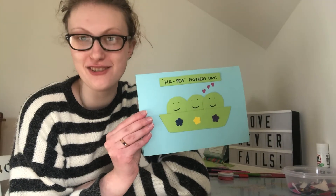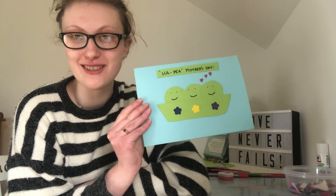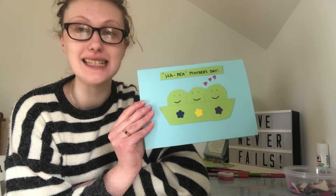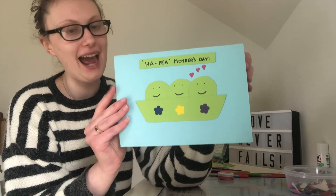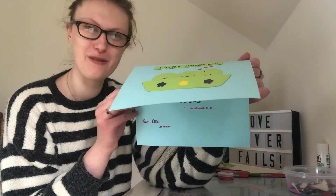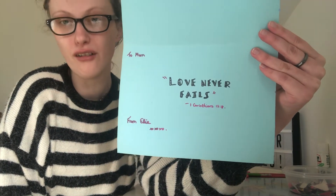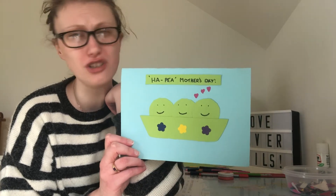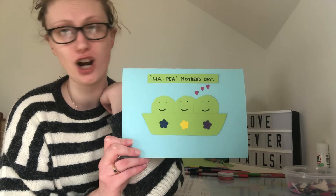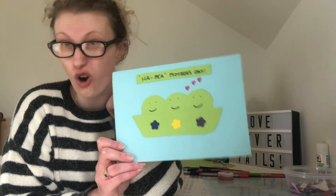And there we have it — my finished Happy Mother's Day card! Pretty simple for you to follow along. One thing we haven't done yet is decide what we're gonna put on the inside of our card. I chose to share an awesome Bible verse with my mum — it's from 1 Corinthians chapter 13 verse 8, and it says 'Love never fails.' It's a great reminder for my mum that even in those times where I might be a bit angry or cross, really deep down my love for her never changes — and also a reminder of how much God loves her too.